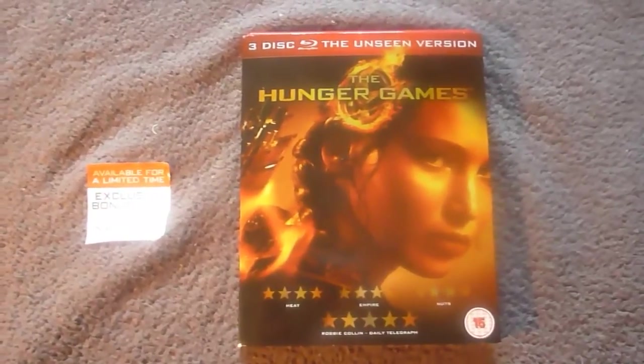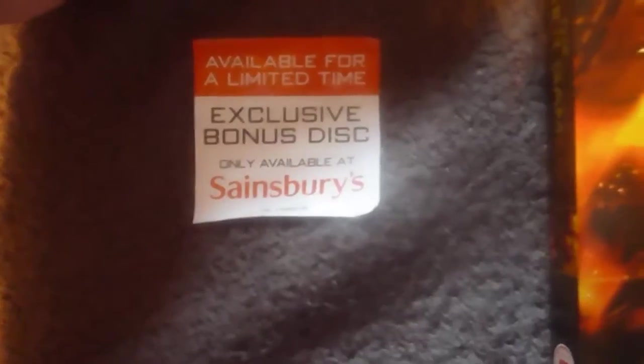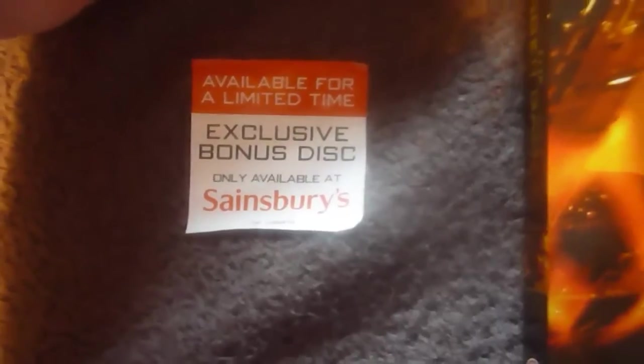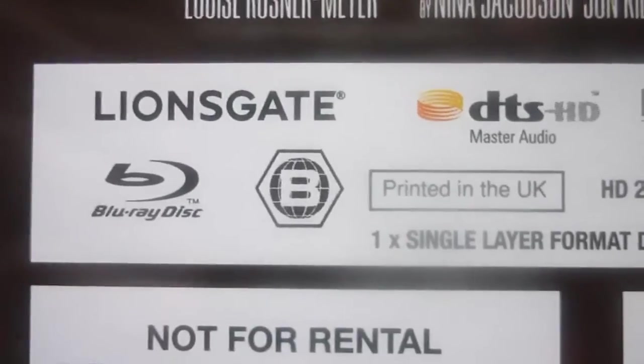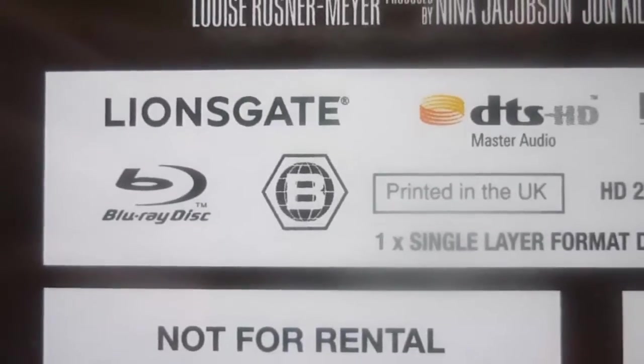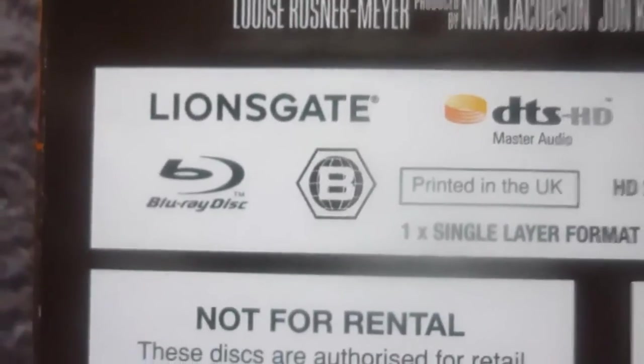Welcome to another unboxing video, this one is for Hunger Games. This edition was only available for a limited time exclusive at Sainsbury's here in the UK, and it comes with an exclusive bonus disc and a slipcover and cover that I haven't seen anywhere else. One thing I'll mention before I open this set: every single disc is region B only.